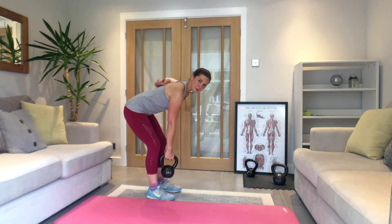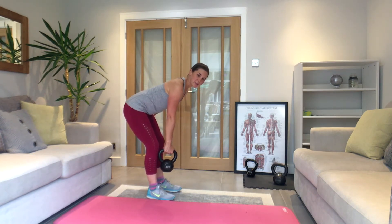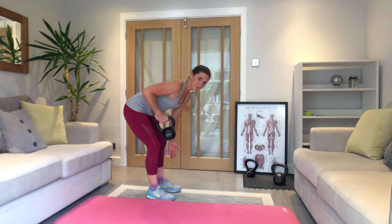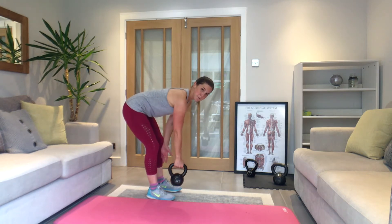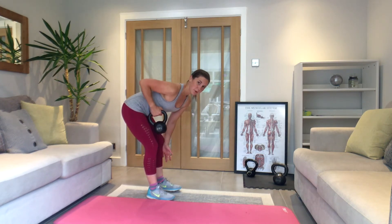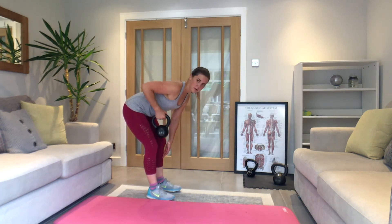Hips back, get yourself set up — make sure your posture is right. If you're rounded, stand up, squeeze back, and come back down. Reset. Squeeze your bum here as well — it helps. Let's go — squeeze back. Lead back with that elbow, take your time, keep that posture, stay leaning forwards. You almost want to be parallel — you could go parallel if you want to. Keep it going, 15 seconds. Big pull from the middle of the back. Last one.